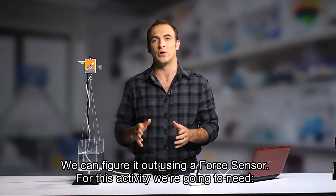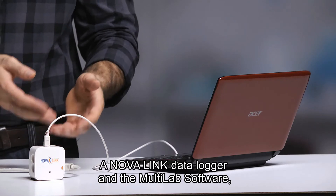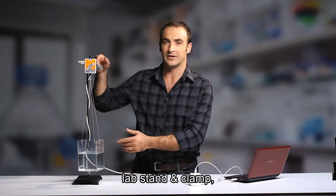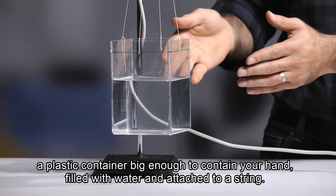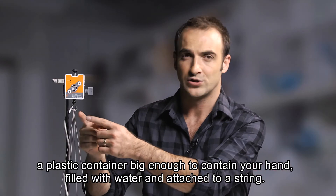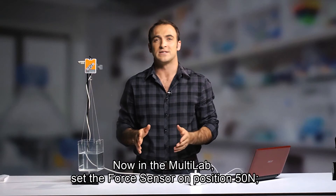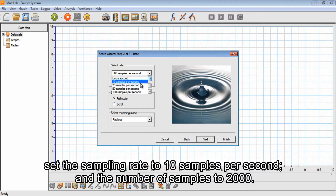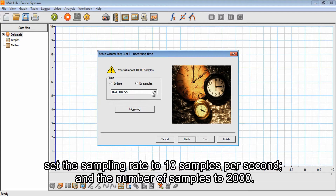For this activity, we're going to need a NovaLink data logger and the Multilab software, a lab stand and clamp, and a plastic container big enough to contain your hand, filled with water and attached to a string. Now in the Multilab, set the force sensor on position 50 Newtons, the sampling rate to 10 samples per second, and the number of samples to 2000.